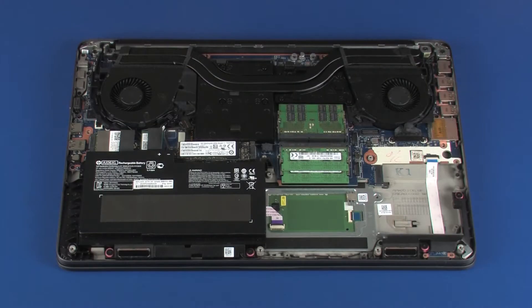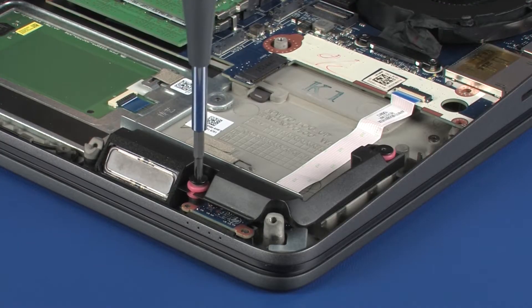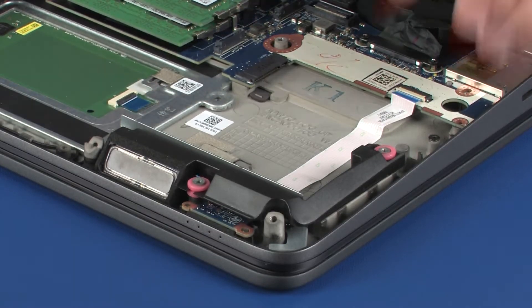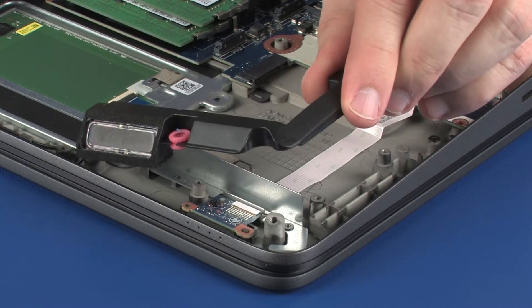Removal. Remove the two 2.5 mm P1 Phillips broad-head screws that secure the left speaker to the top cover. Lift the left speaker off of the alignment pins on the top cover and set it aside.